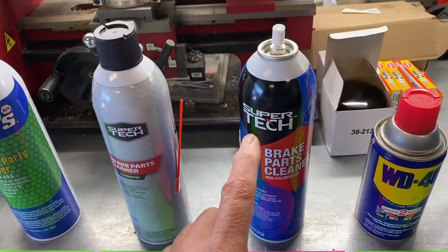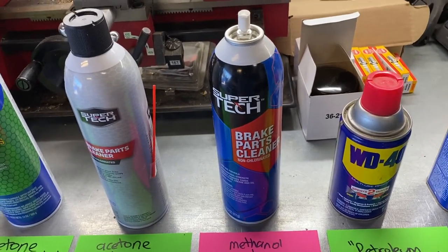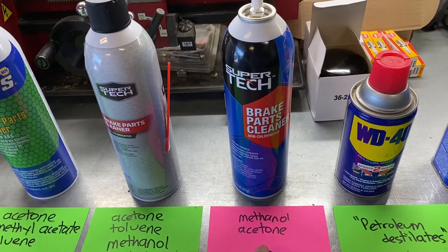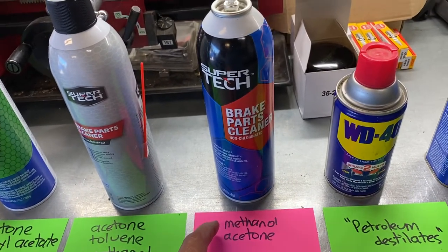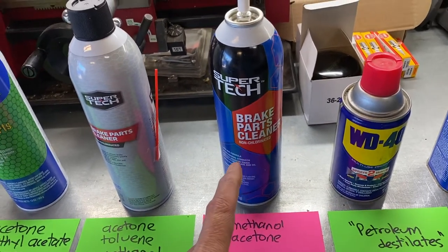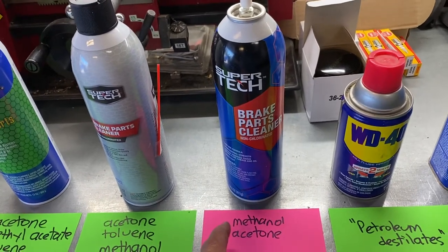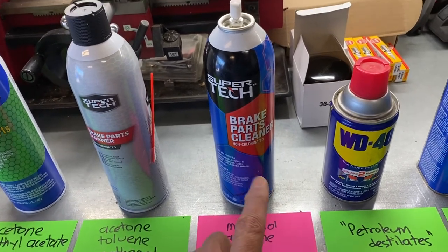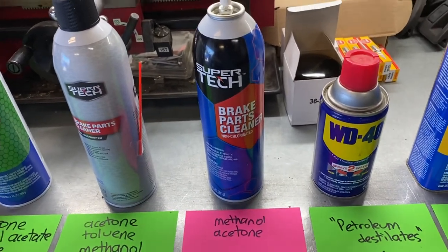This one is also Super Tech — a new old stock can my neighbor gave me. You cannot buy this in the store anymore, which is why I designated it with a pink card. Its first ingredient is methanol and its second is acetone. It's designed to take off grease and dirt and not leave a residue. This was particularly good at taking the adhesive off the traction mats on the jet skis.